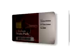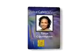Superior image quality. Easy operation. Lower cost. And here's another great reason to choose DataCard: plug-and-play, out-of-the-box simplicity.